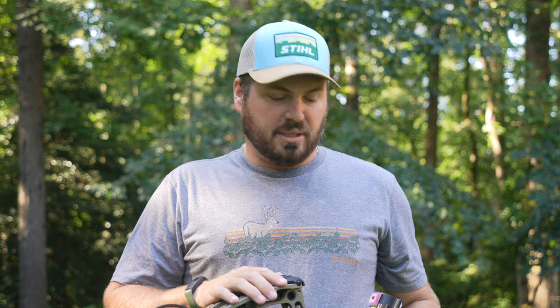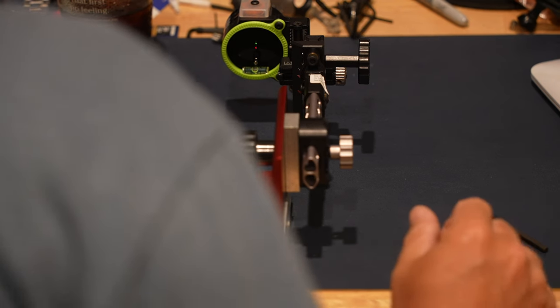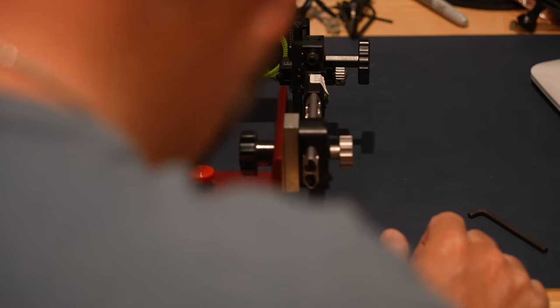We're out here on the home range. I have a Bowtech SR 350 here. This is my deer hunting rig right now, and on it I have a Black Gold dual track sight. This works for any slider bow — it does not matter if it's a dual track, three pin, five pin, whatever. If the head moves, this will work for you. We're going to go through the easiest, most efficient way to sight one of these in. First and foremost, I have taken this sight and I have got the first, second and third axis set up and dialed. Everything is perfect.